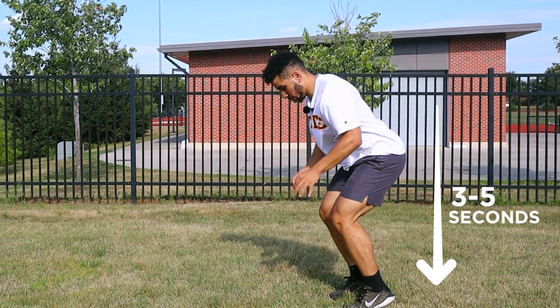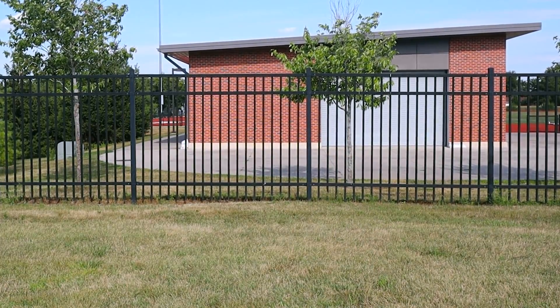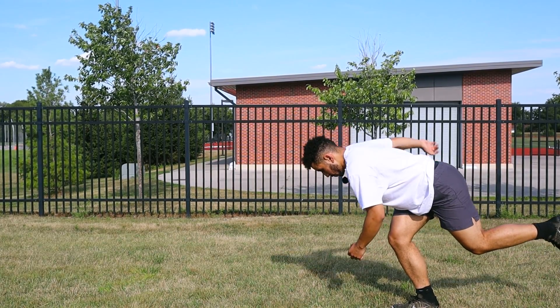A quick tip for broad jumps: I would do eccentric broad jumps, where you lower for three to five seconds on two feet. I'll also do one-foot eccentric broad jumps where you lower for three to five seconds and then explode forward as fast as possible. This is going to give you even more benefit to your acceleration sprints. I use this in my sprint program and people love this exercise.